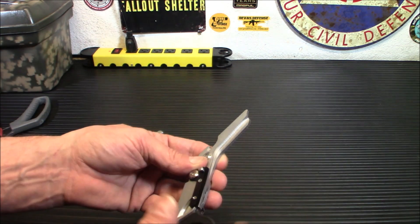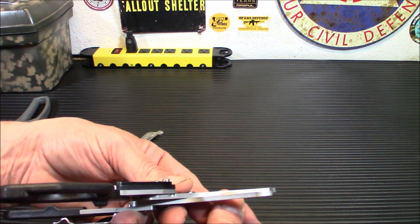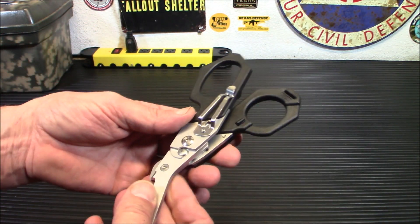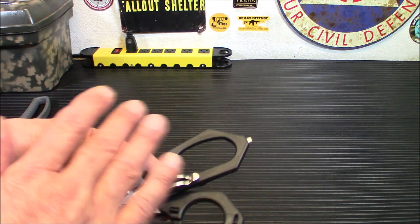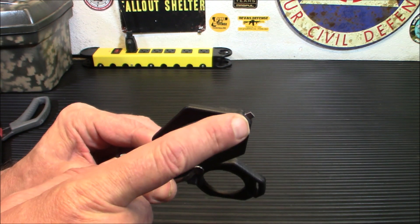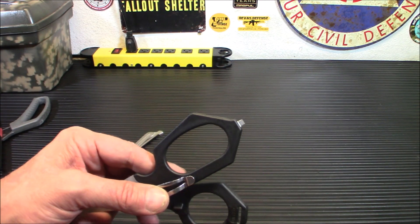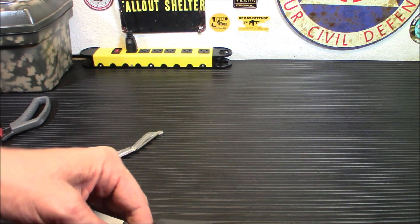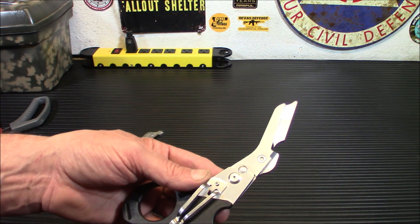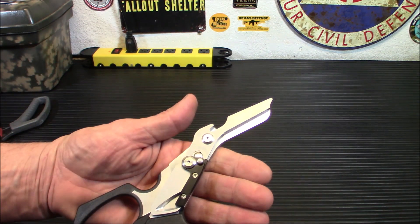These have a bunch of little hidden features. They do have serrated blades on here, so it will get through really tough material — they're more suited for emergency rescue type situations. They also have a carbide tip on the end, which is a glass breaker. How often you're going to use this as a glass breaker, don't know, but it's nice to have. They're made of a durable stainless steel — I believe it's 420 high carbon stainless steel — so you don't have to worry about them rusting on you.